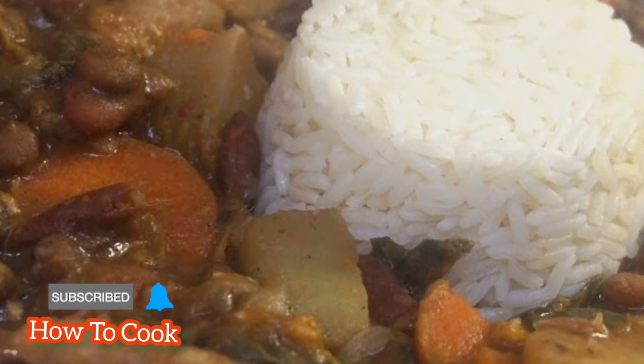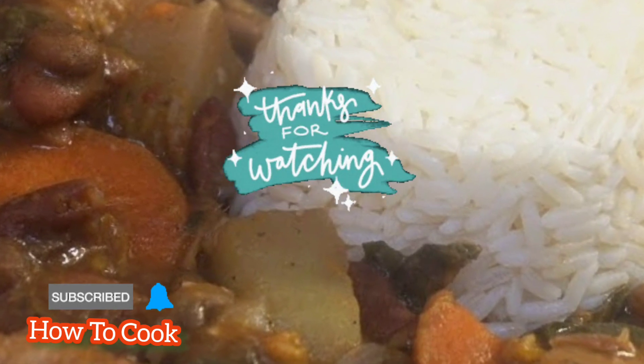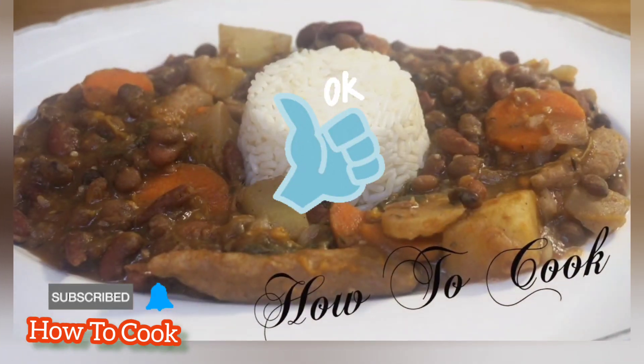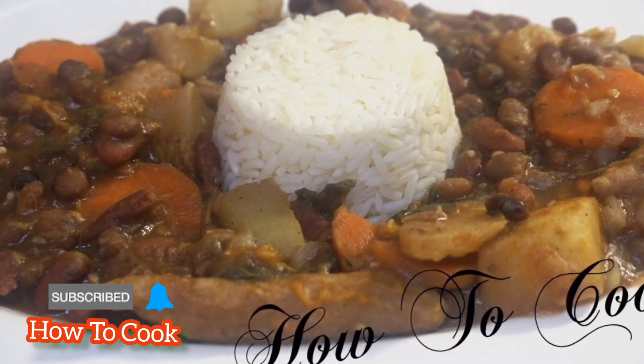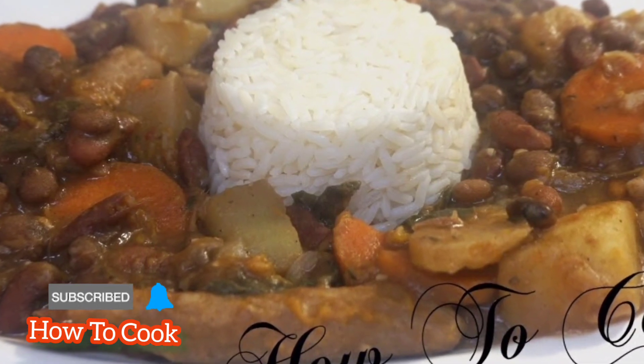Thank you so much for watching — thank you for all the love and support you show on the channel. Please continue to thumbs up the videos because it helps the channel to grow. Tell me what you want to see me cook next in the kitchen, and remember, as always, from my kitchen to your kitchen — enjoy!